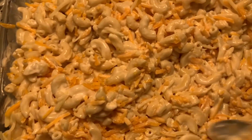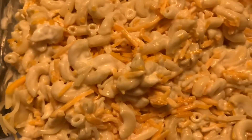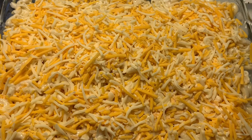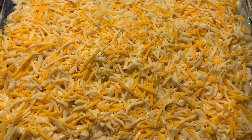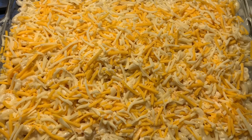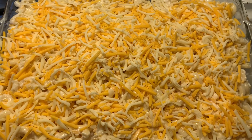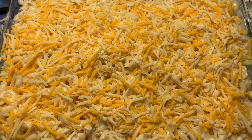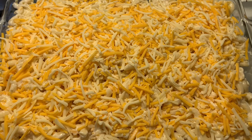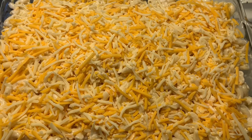Then I'm going to spread this out, put some more Colby Jack cheese on top, and go ahead and bake it. I'm putting this in the oven at 425°F for about 15 to 20 minutes, or until it's nice and light golden brown on top. Some people like it a little extra crispy or burnt on top — leave it in as long as you like, but 15 to 20 minutes should have it perfectly done.